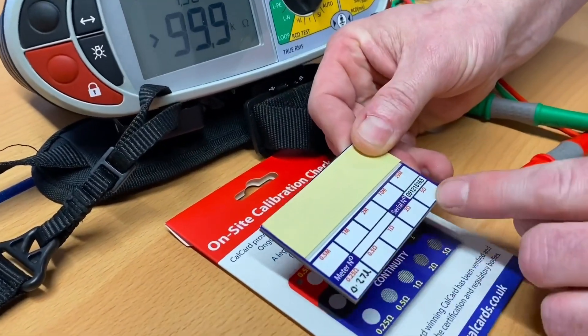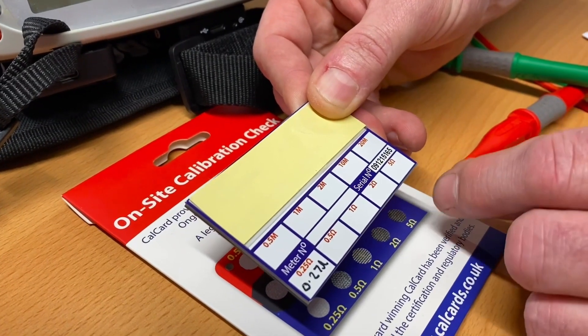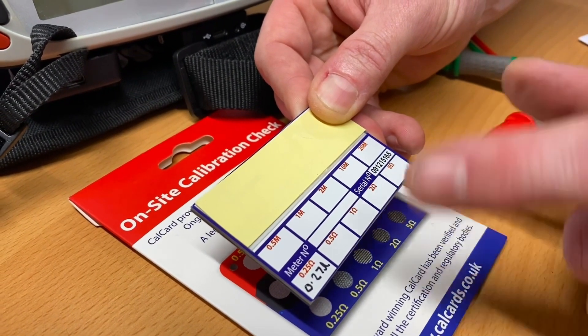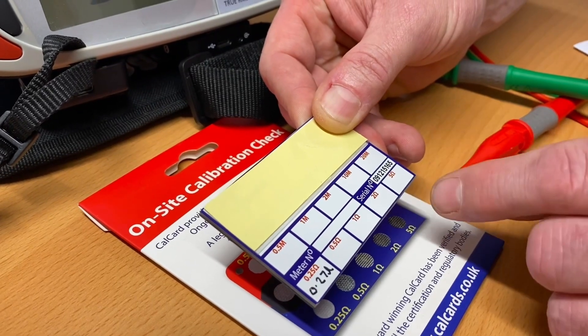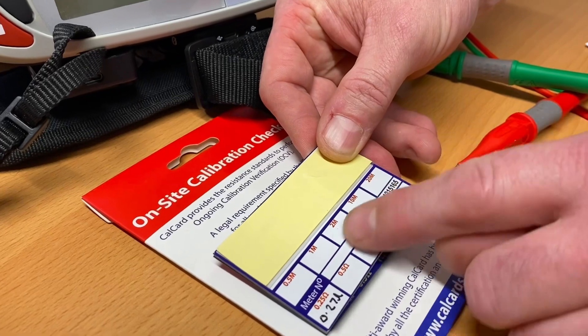All of those results are recorded on the back and they become the ones we reference in the future. Remember, we should be carrying this test out monthly. I like my students to do it every time before they actually use the MFT tester in the workshop. The next set is for insulation resistance, so the rest of the readings are in mega ohms.